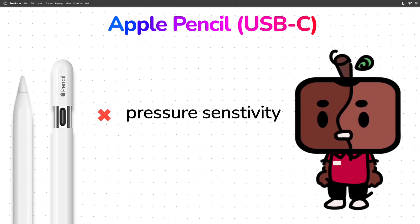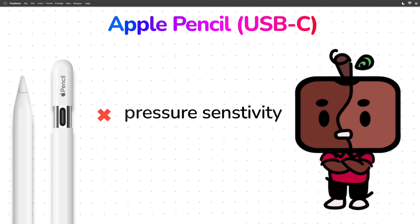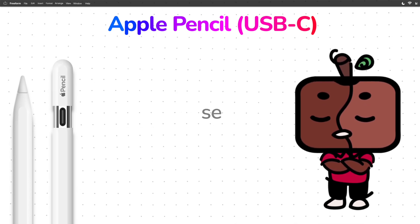Feel free to watch my other Apple Pencil video for more details. In case you're wondering — no, I'm still not over it.